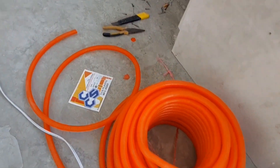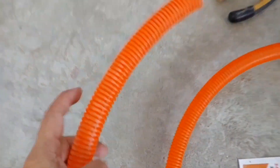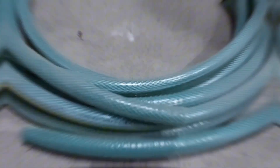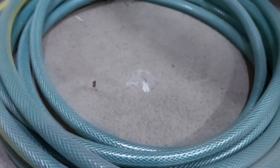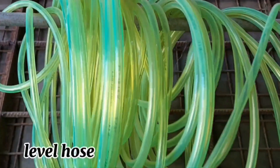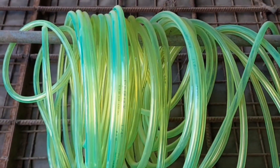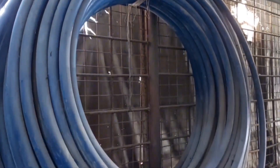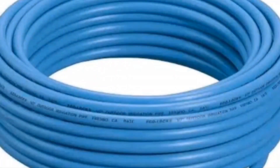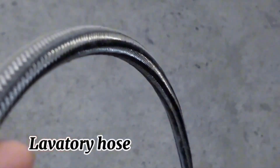Types of hose: Flexible Hose, Garden Hose, Level Hose, P-Hose Blue, P-Hose Flat, and Laboratory Hose.